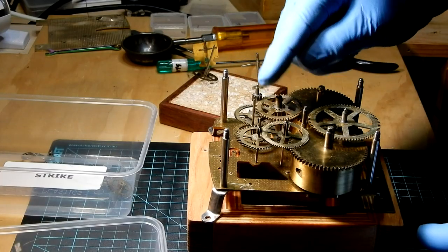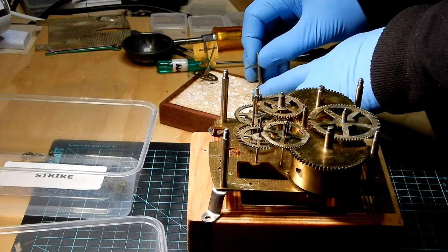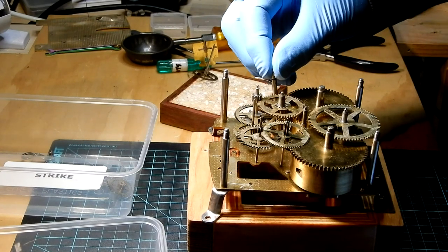If you enjoyed this video and want to learn more about antique and vintage clock repair, be sure to hit the subscribe button before watching these next two videos.